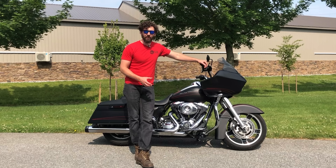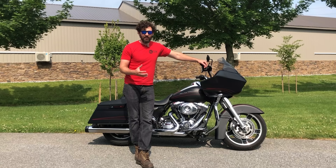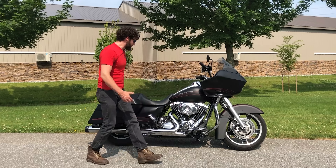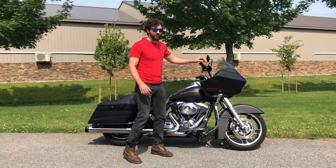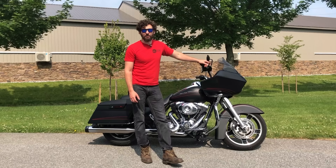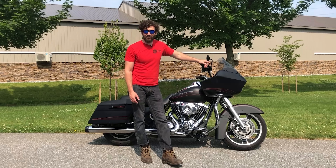So this is the Road Glide Custom, and it comes in a couple different models. Some years you could just get a Road Glide, some years you can get the Road Glide Custom, and then they have the Road Glide Ultra. The Road Glide Ultra has the tour pack up here and the extra speakers. And the most expensive Harley-Davidson you can buy is the CVO Road Glide — they're pushing around $45,000.